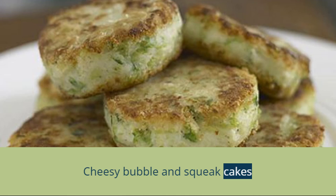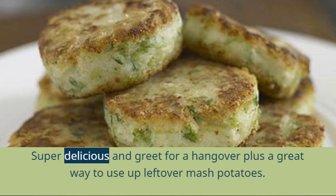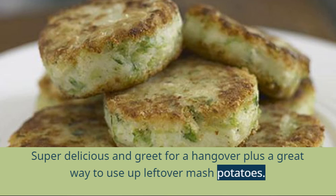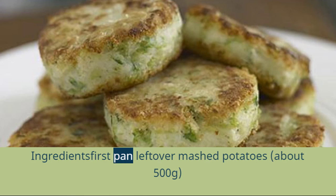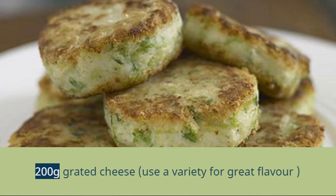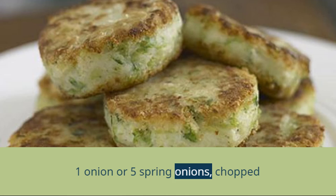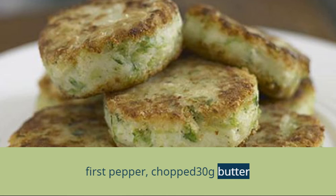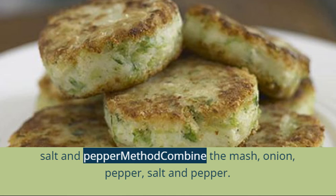Cheesy bubble and squeak cakes — super delicious and great for a hangover, plus a great way to use up leftover mashed potatoes. Ingredients: leftover mashed potatoes about 500 grams, 200 grams grated cheese — use a variety for great flavor, one onion or five spring onions chopped, one pepper chopped, 30g butter, salt and pepper.